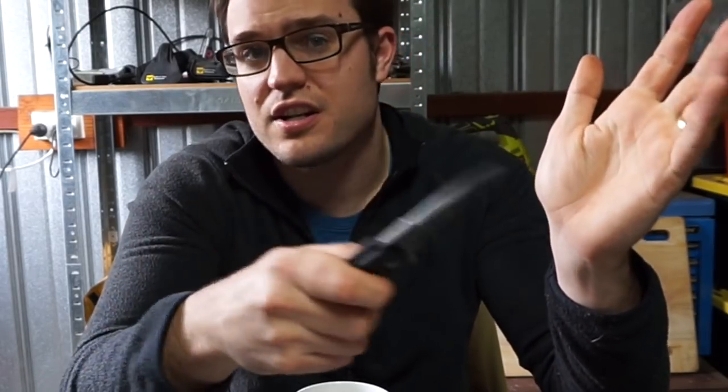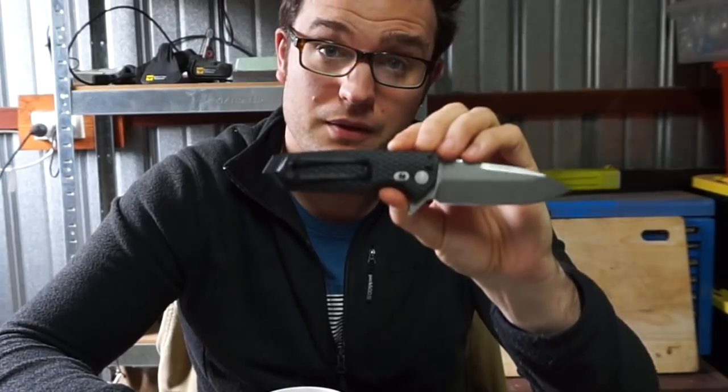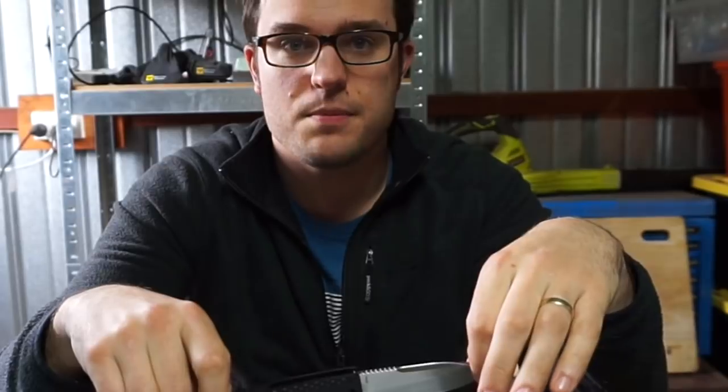Those are the features that a normal tea-drinking loser like me would find in this Hogue knife. But let's talk about the people who are probably the target market — and that is the sheepdogs.